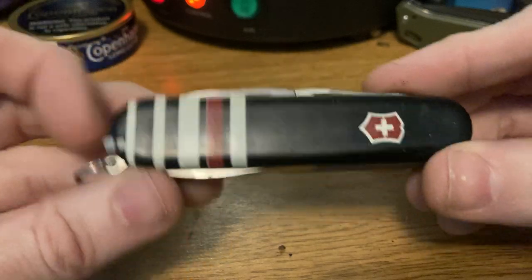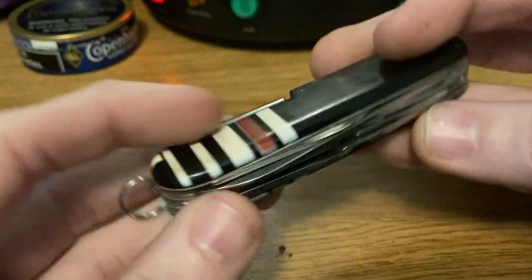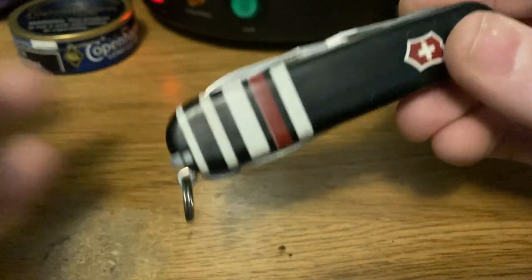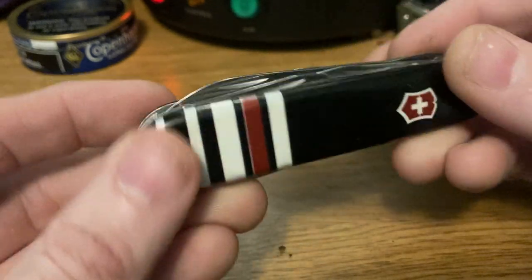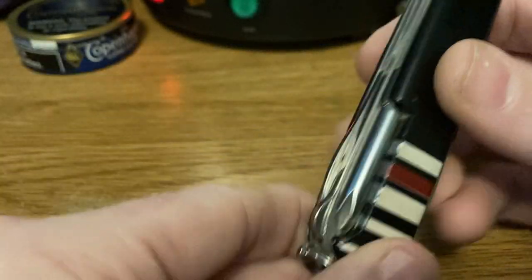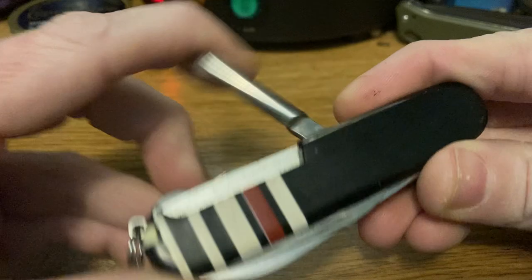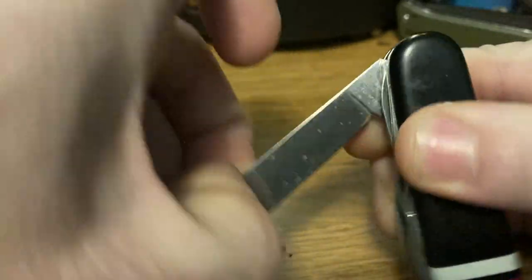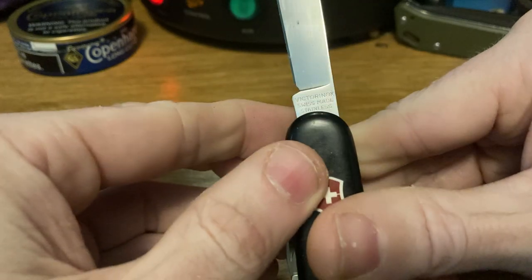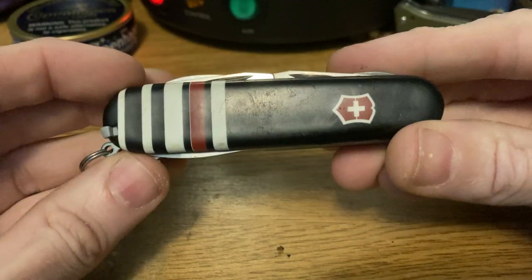Onwards to the Super Tinker. I'm not sure what these colors are about — it might have been a limited edition or company thing — but very cool. Toothpick and tweezers, same as the last Climber, except now we've got the round Phillips driver. Super cool knife, great condition. It has the three-line tank stamp, Officier Suisse.